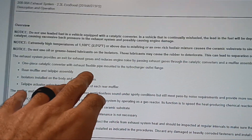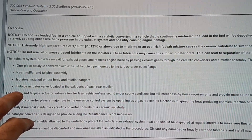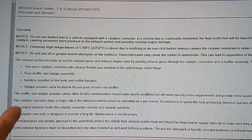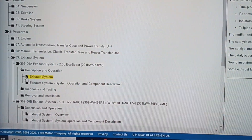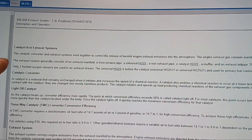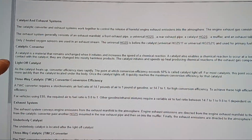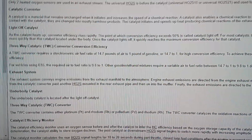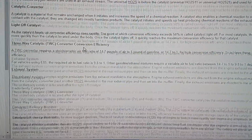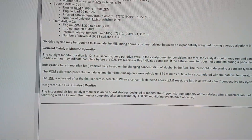Let's go over here to the 2.3 liter Description and Operation, Exhaust System: one-piece catalytic converter with exhaust flexible pipe mounted to the turbocharger, rear muffler and tailpipe assembly, isolators installed on the body, tailpipe actuator valve — they've got an actuator valve on it too. But it doesn't say if it has a GPF. Let's go to System Operation and Components... catalyst and exhaust system, catalytic converter... I don't see it on here. Three-way cat, catalyst efficiency monitor. So why would it not be on the 2.3?